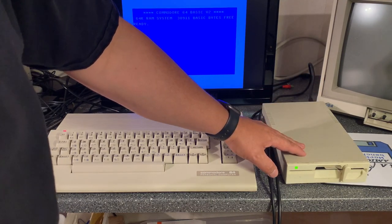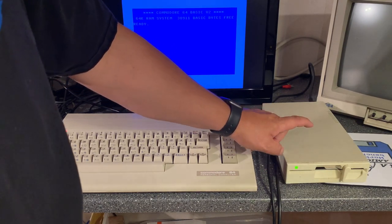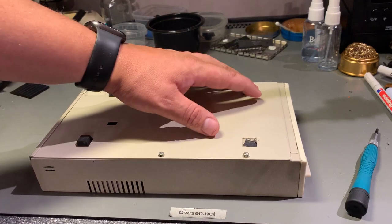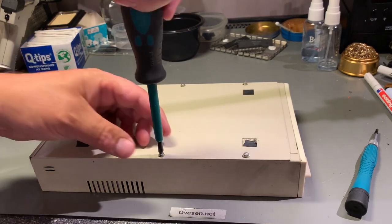Later I'll check out more about the capabilities of this drive. Let's open it up and see what's inside. It is missing two of its rubber feet, so I'll have to replace those. Opening it is just four screws.